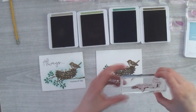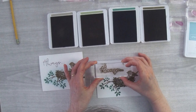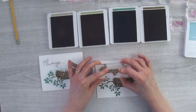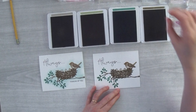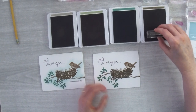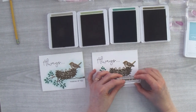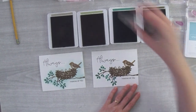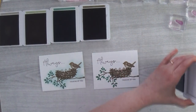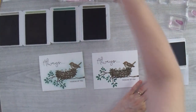A couple more things to do. I want to stamp my greeting — I've got 'Always' right here, ink it up a little bit, and stamp it somewhere around here. Then I want to add 'Always Thinking of You' again in Soft Suede, using a really light touch since it's a small stamp, running it parallel with my branch.